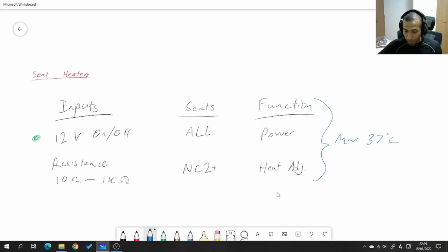On NC2s and later, they don't just have an on/off switch — they have adjustable heat settings via a variable resistor built into the switch on your center console. The resistance value ranges between 10 ohms and 1000 ohms: 10 ohms gives the least resistance and the highest heat setting, 1000 ohms gives the highest resistance and the lowest heat setting. The controller for the seat heaters is built into the seats and has a relay circuit that turns off the heat as soon as it hits 37 degrees Celsius, then switches back on as it cools — so the max temperature is always 37°C.